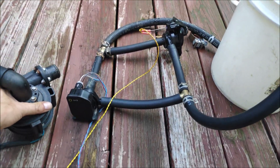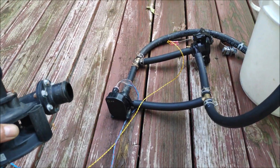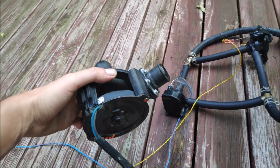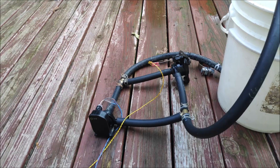Look at this puppy! This thing should flow double, if not quadruple over these pumps, but I'll save that for another video. Thank you for watching, and I'll see you later.